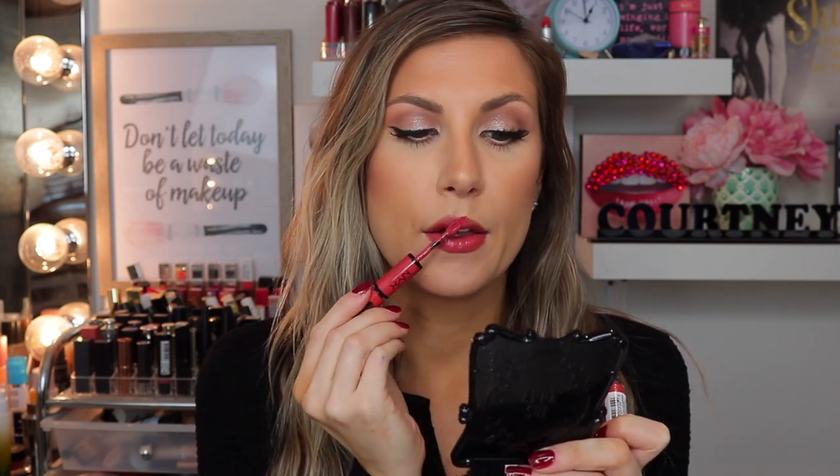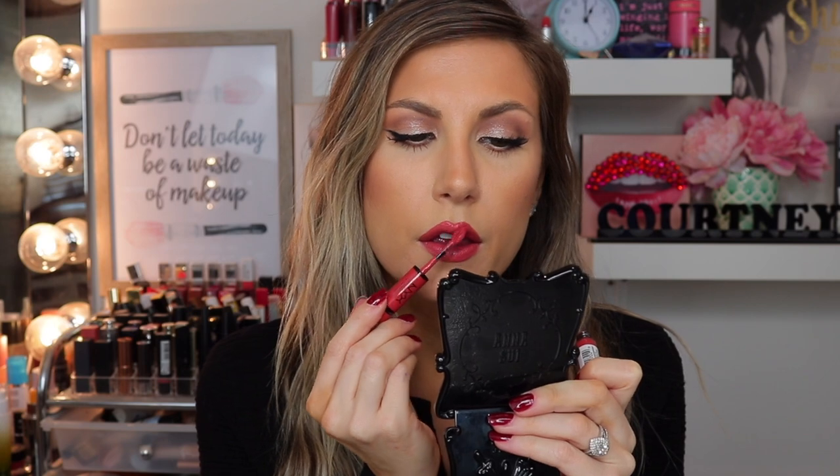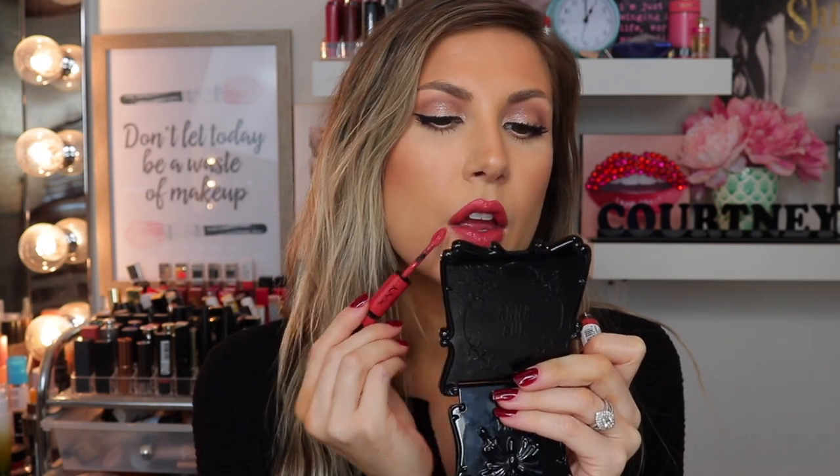If you have extremely dry lips, I think this will really show the dryness. This little tip at the point makes it super easy to get to the very corners. Basically just apply one even coat and let it dry. It feels very tacky and very sticky, and starts to get a little bit dry and really tacky.